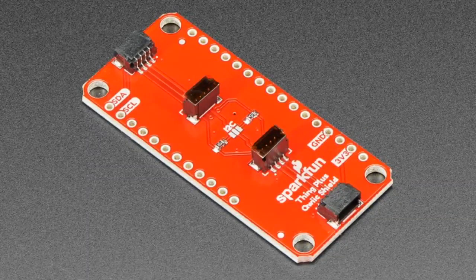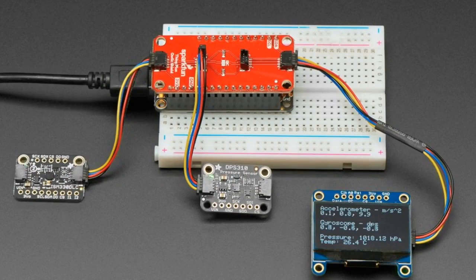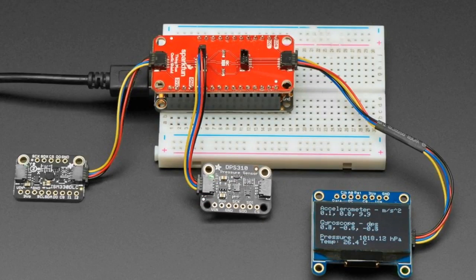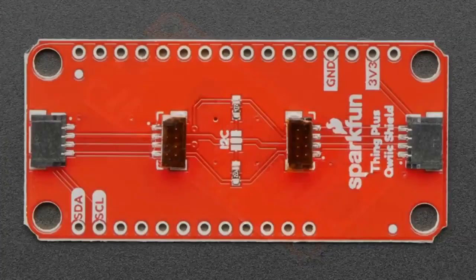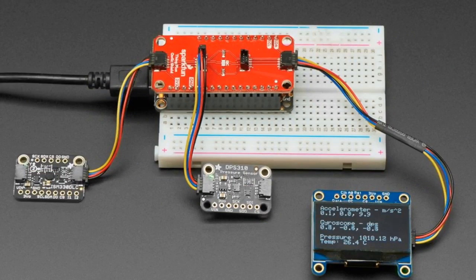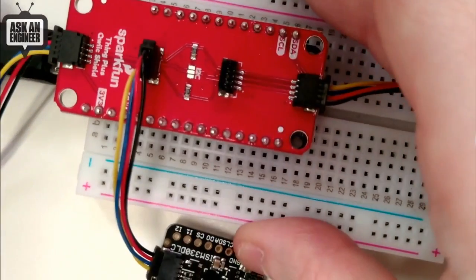Next up, from SparkFun we are stocking their Thing Plus QWIIC Shield, also known as a QWIIC or STEMMA QT Feather Wing. They like to use Thing Plus but it's also a Feather Wing — either name is fine. With these you get four JST SH connectors connected to the I2C port. You can see the power, ground, and I2C pins labeled — these are the standard pins on every Feather, so you plug this in on top.